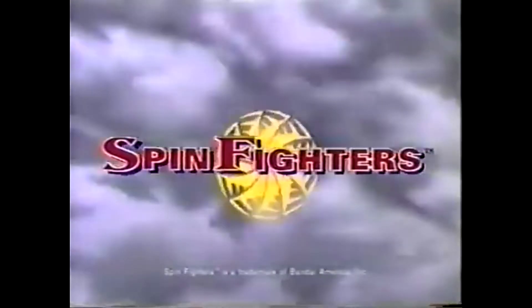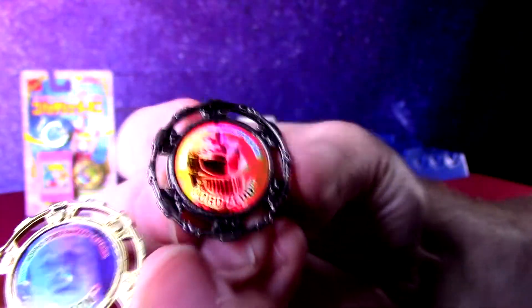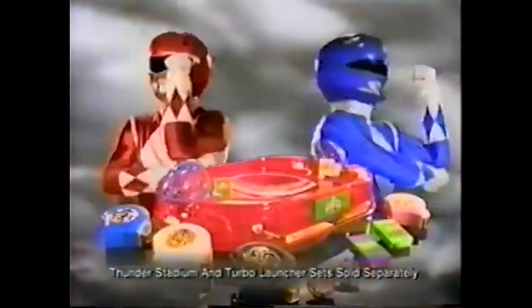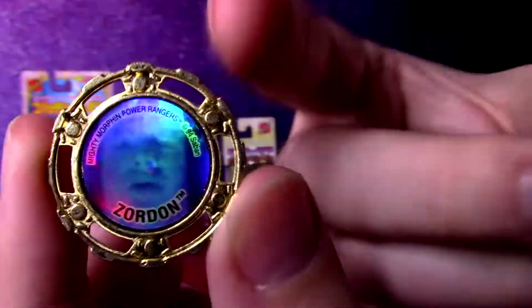It came with the Thunder Stadium, which was a big stadium thing to launch your fighters in. It came with the exclusive Zordon Spin Fighter, and then as a villain to match, it came with Lord Zedd. Lord Zedd got a two-pack release later on his own as well — just individual packs you could buy without the arena. But you needed the bigger set to get Zordon.